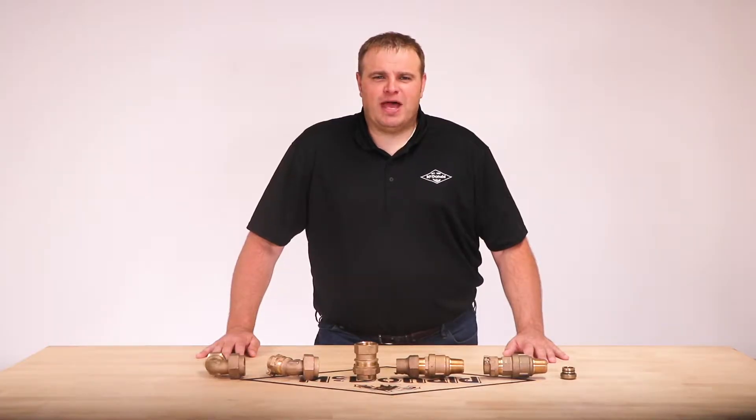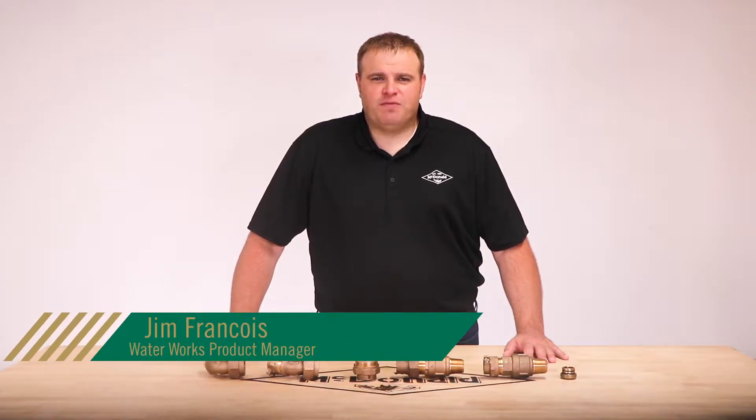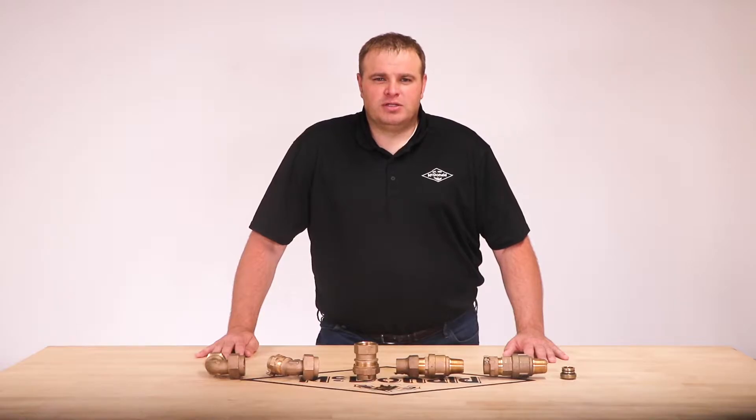Hello and welcome to another AY McDonald how-to. My name is Jim Francis and I'm the Waterworks Product Manager here at AY McDonald. Today we're going to show you some options for converting McDonald flare and compression connections.